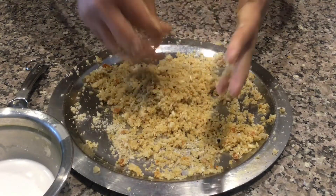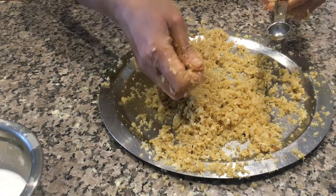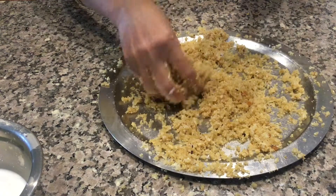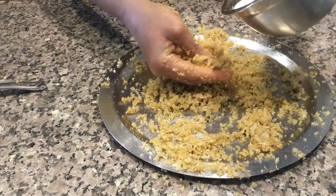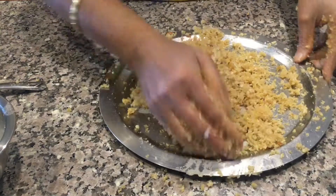Do it for seven to eight minutes like this. After that, add a little camphor and very little coconut milk. In the temple, they only use coconut milk for this.